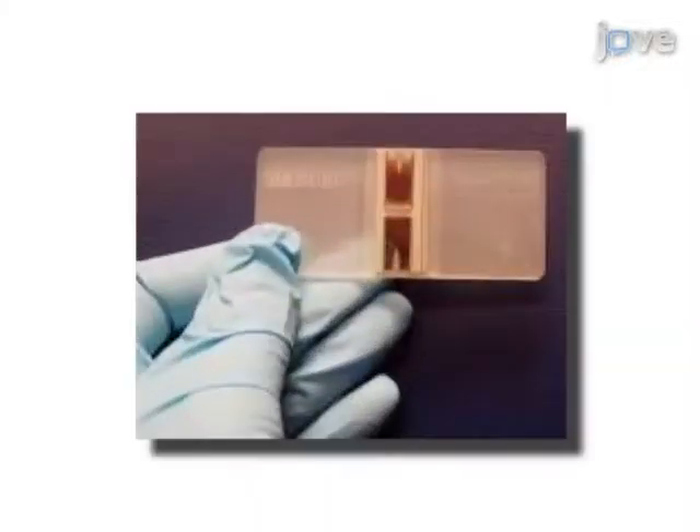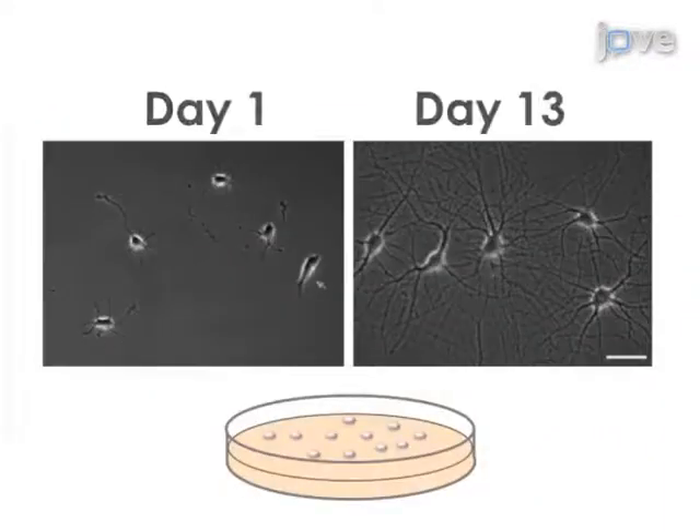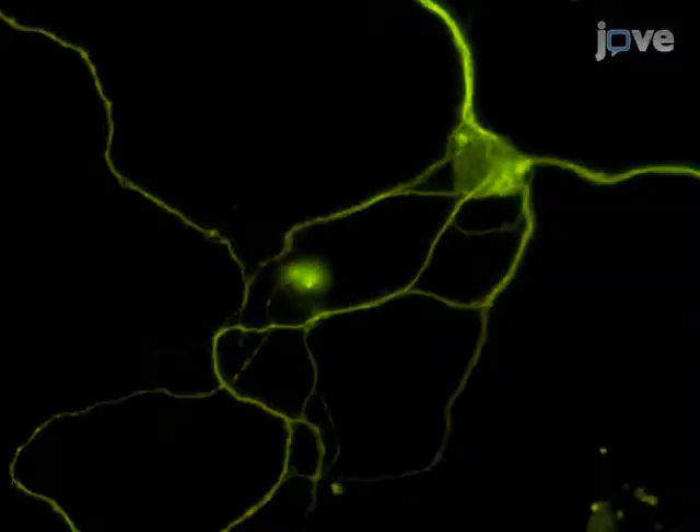Finally, the dissociated cells are counted and cultured using neurobasal media and B27 supplement. Ultimately, purified hippocampal neurons in culture can be used with various molecular techniques such as immunofluorescence.